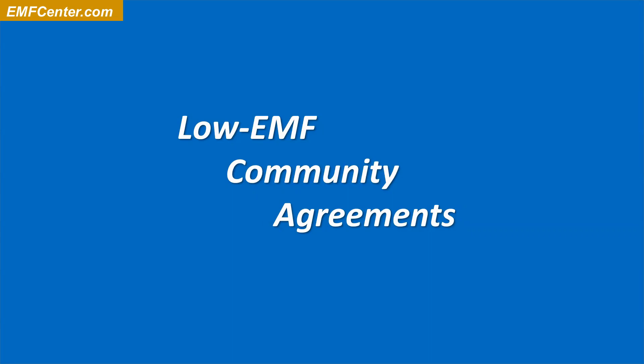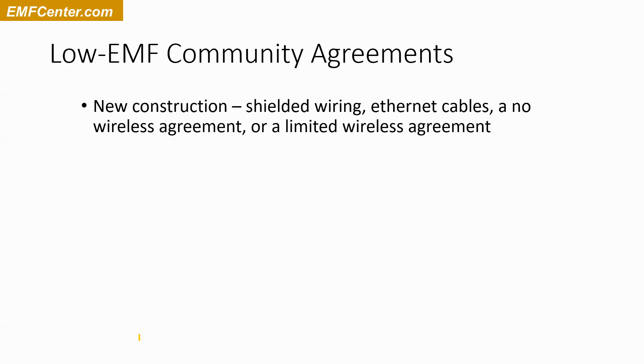Let's go into some of the specific low-EMF community agreements you can have for your community — whether it's something as simple as a house with roommates or a major community with 50 homes. If you're doing new construction, some of the things you can do — let's review them. You can do shielded wiring to reduce the electric fields from the electrical wiring system.